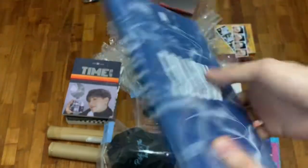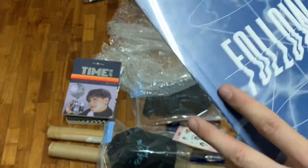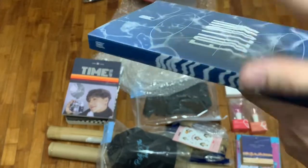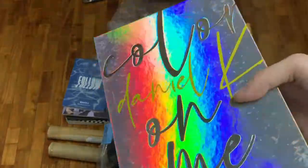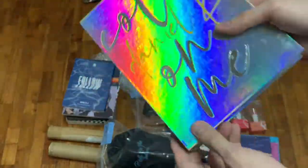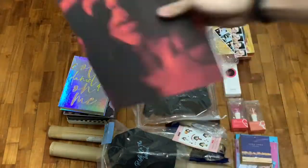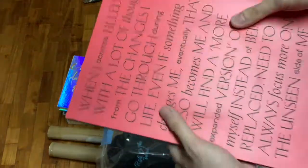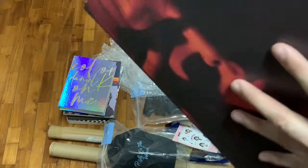We have Monsta X's Follow album — the title track is Follow. I'm not sure which version this is, because the only difference I think the versions have is like they go from different hues of blue, and if you put them on the side they all stack up together to form 'Follow.' And of course there is Color On Me — Kang Daniel's first solo album — with very holographic packaging, if I may say so. And then this huge album we have here is Taeyeon's Purpose — the deluxe version. The title track is Spark, and have a listen to it — it's very, very nice.